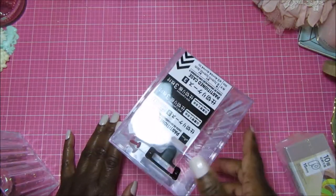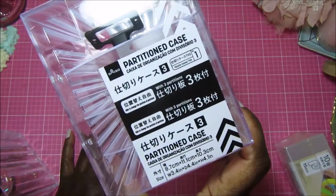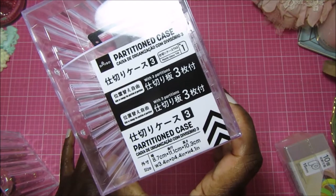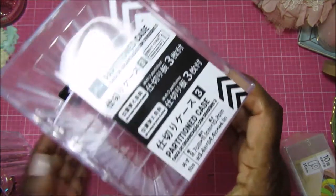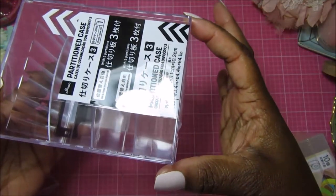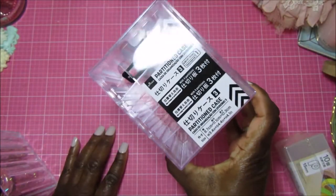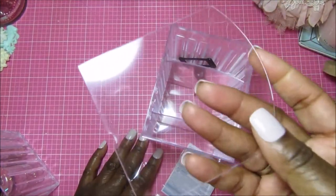So I saw this on their website and then went to the store to pick it up. This is called a partitioned case and it is 4.4 inches wide, 3.4 inches deep, and four inches high. This was actually perfect for the cubby, so I picked up six of them.